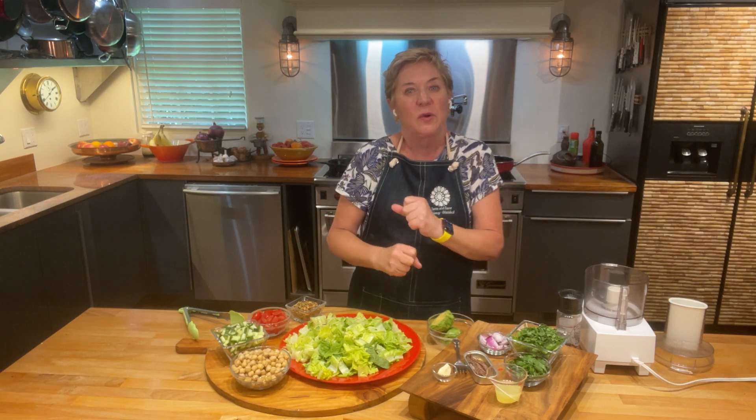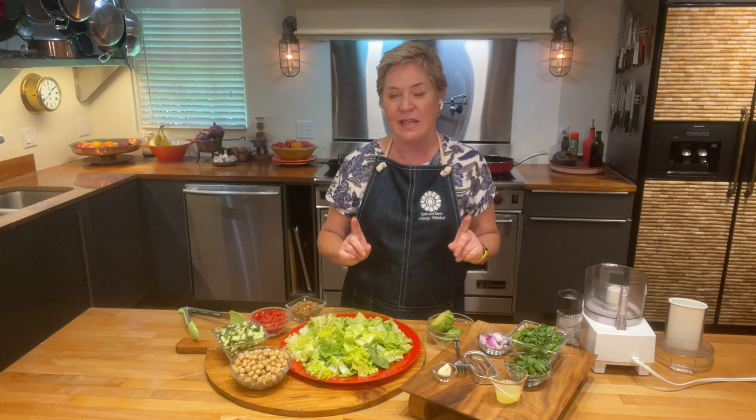Hi, Cancer Wellness friends. We are back with another fiber-rich recipe, and this one is going to close out our four recipes for this month. This one is one that I love and is a real throwback — it is a green goddess dressing on a green goddess salad.